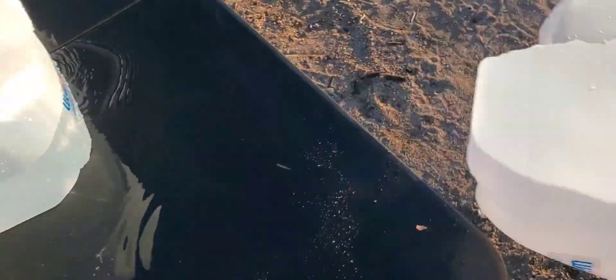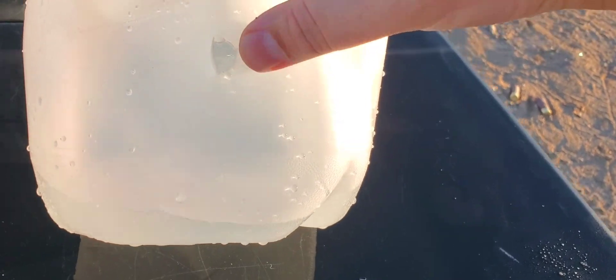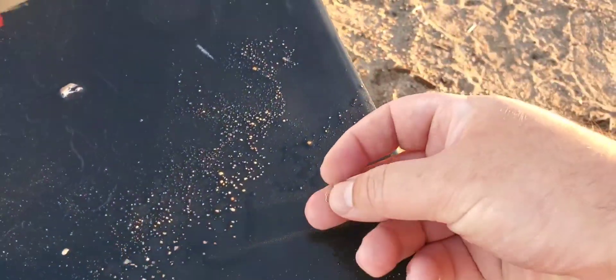Pretty good energy dump — that is jug number one. Then we got jug number two, still a nice center shot. It blew out the handle over here and it does look like we have an exit — nice big hole on that one. That is jug number two, and I can actually see a petal right here, so we'll put that aside for now.